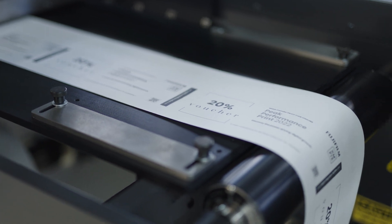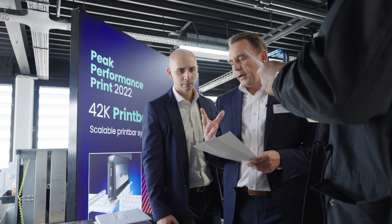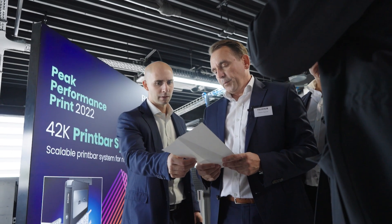Basically it's about adding imprinting capabilities to existing production lines, which could be a web on a flex or a web offset, all the way to a sheet-fed production or finishing and filling line.